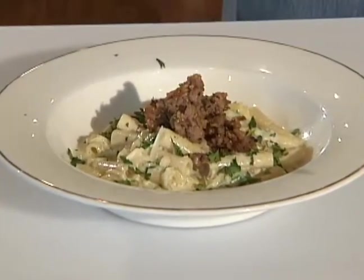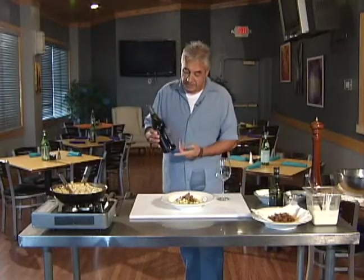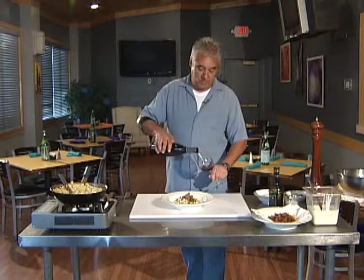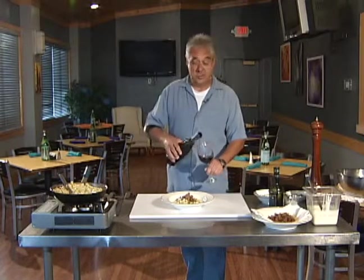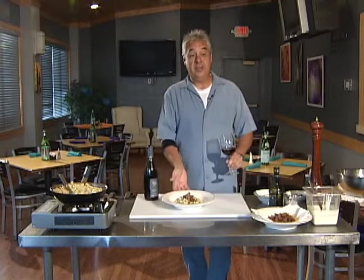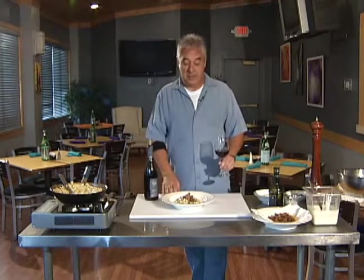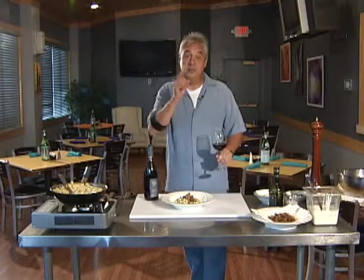Ziti with fresh zucchini and Italian sausage. Thanks for joining us. We're going to pair this with a Barbera — it's a lighter, really nice red wine. I hope you enjoy this. If you have zucchini, I think you could even double the amount I added, and it would be even better. Try it with different sausage. Thanks for joining us, and we'll see you next week. Bon appétit!